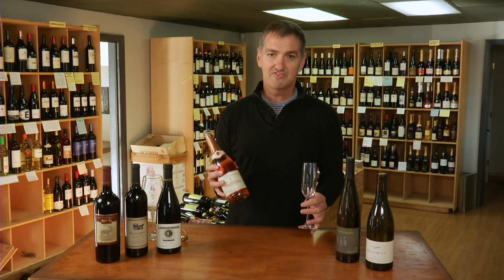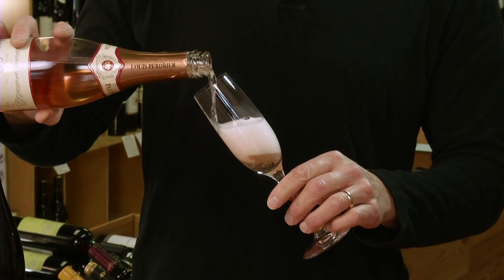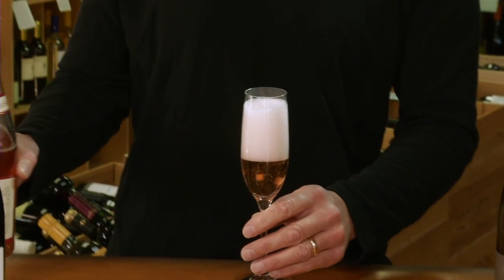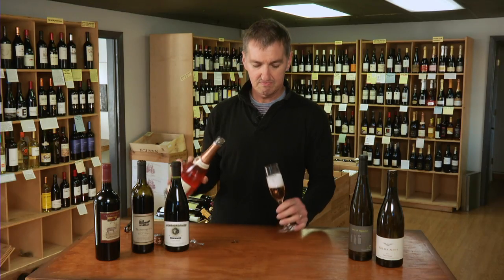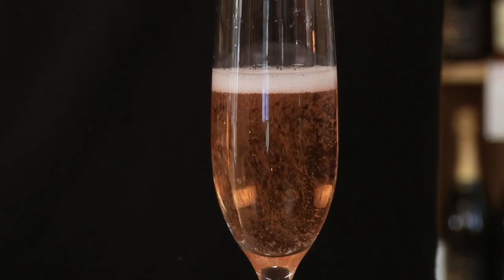The best way to pour bubbly, to preserve all the bubbles and freshness, is to tilt your glass a little bit, pour down the side of the glass, and let it settle out. It'll take a few seconds, then you can fill the glass the rest of the way. And there you have it.